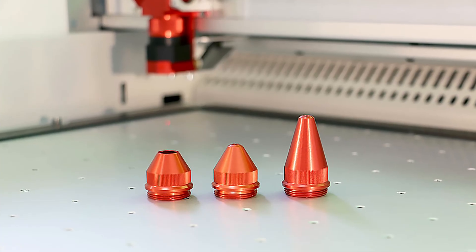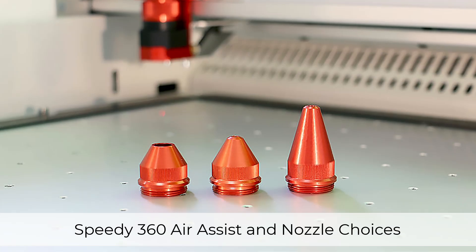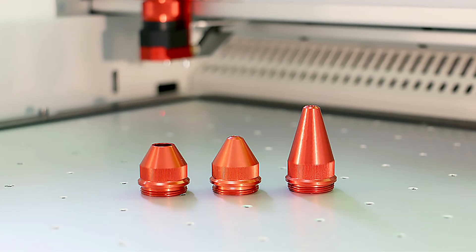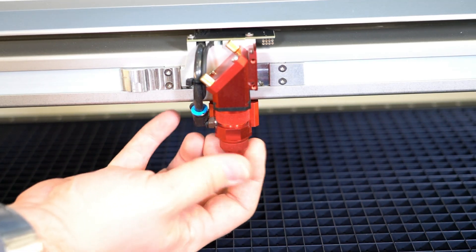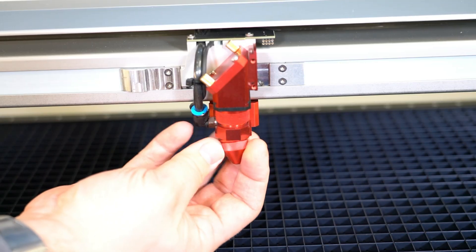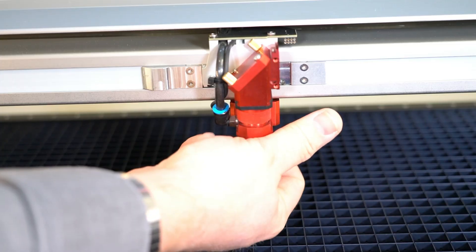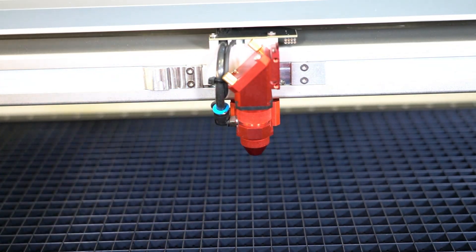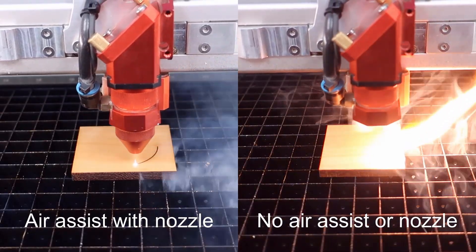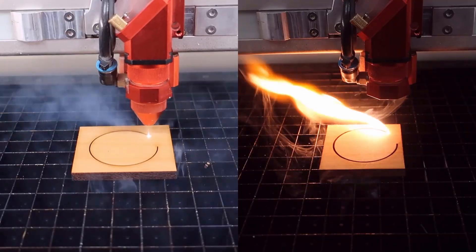The Speedy 360 features an advanced air assist system with a built-in pump that produces a steady stream of air to the focus head. When combined with the specialized air nozzles, the system helps protect the lens from dust and flare, ensuring that it stays clean and damage-free. By selecting the proper nozzle for your application, you can enhance the quality of your engraving and cutting, producing crisp, clean results every time. The nozzle serves as the primary protectant for the system's lens, shielding it from potential damage and extending the lens's lifespan.